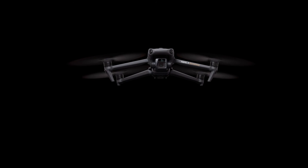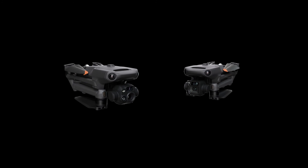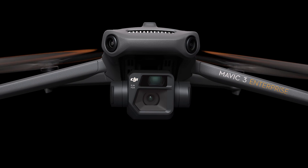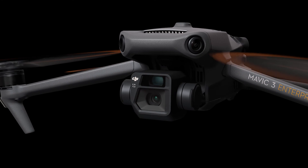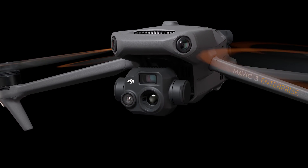The new DJI Mavic III Enterprise Series is here, coming in two versions: DJI Mavic III E for outstanding imaging performance, and DJI Mavic III T equipped with a thermal camera.